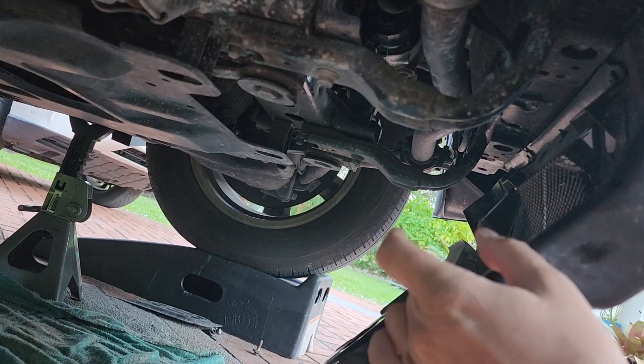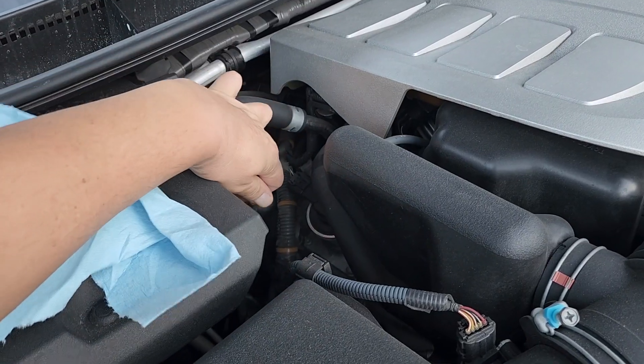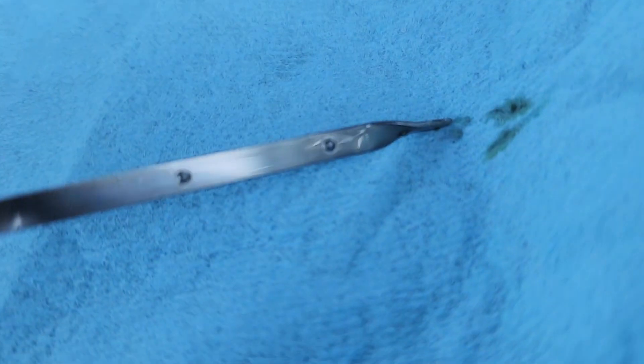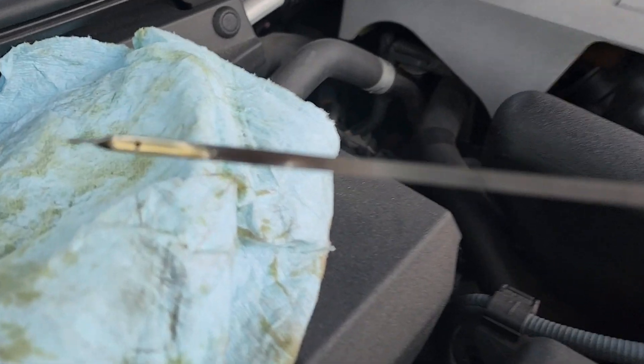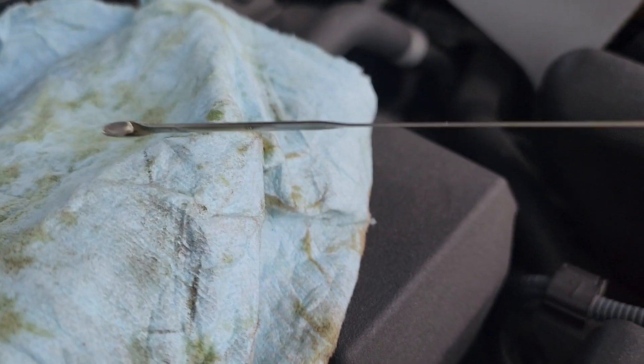Let's check our engine oil level to make sure we don't need to add any additional oil. Near the windshield, grab your dipstick. The engine oil level should be between these two holes — it's not, so we need to add at least a quart. Adding some oil and rechecking the level. The new level is between the two holes on the dipstick, so we are good to go.